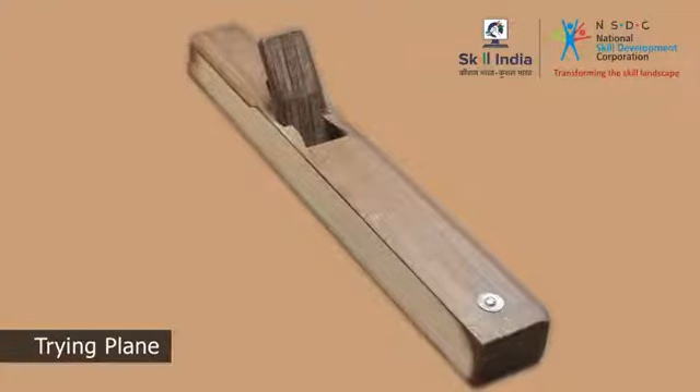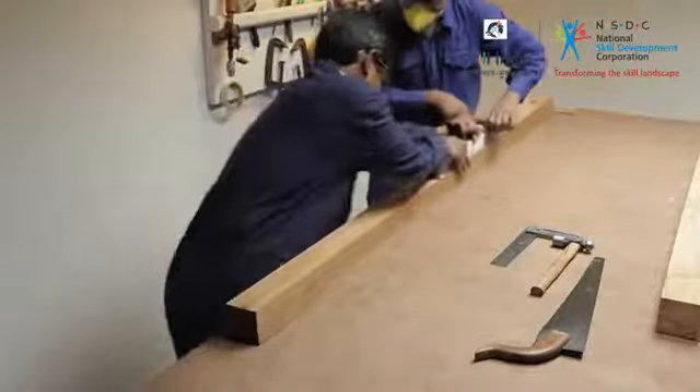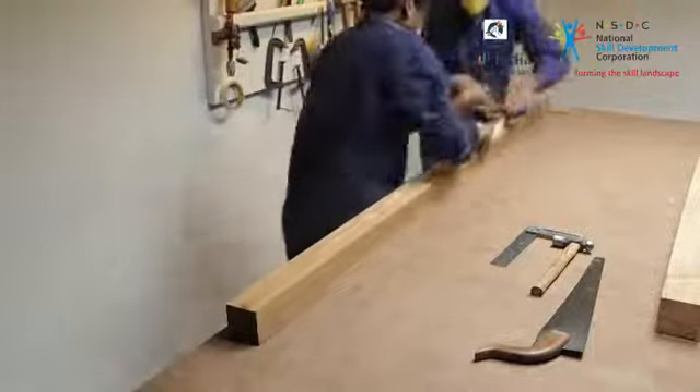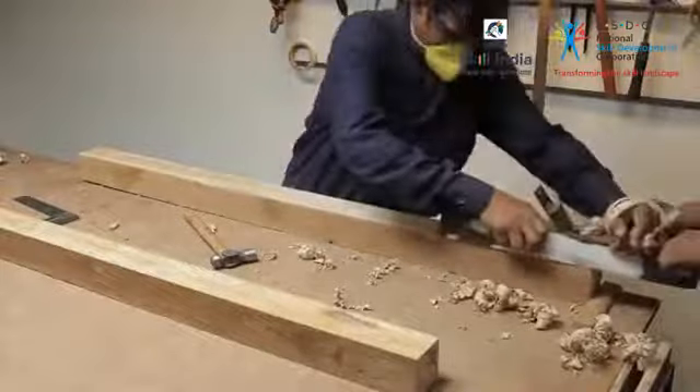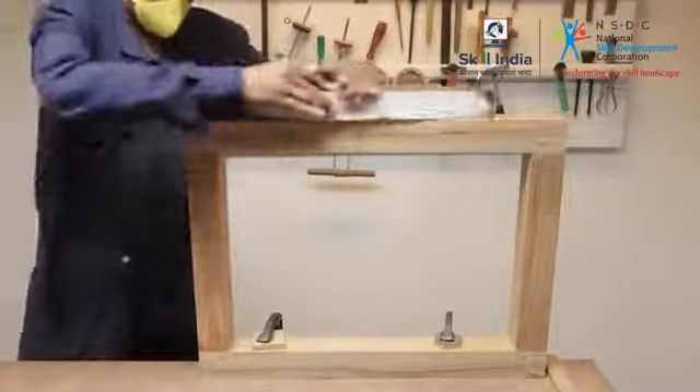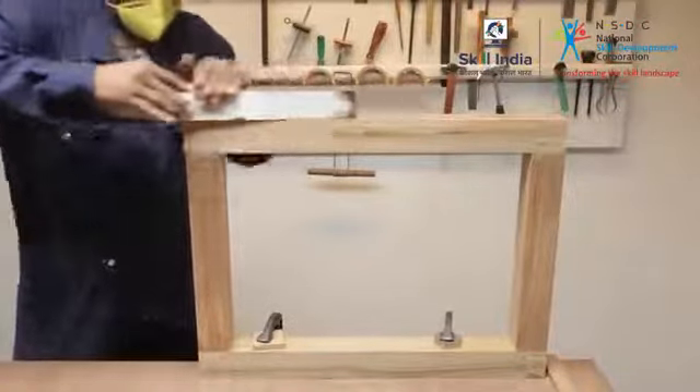The try plane is longer than the jack plane and is used for longer wooden pieces or planks. Its long length helps you plane long lengths of wood. It is mostly used to straighten the edges of the plank. The blade is broader than all other bench planes, measuring more towards breadth than length.